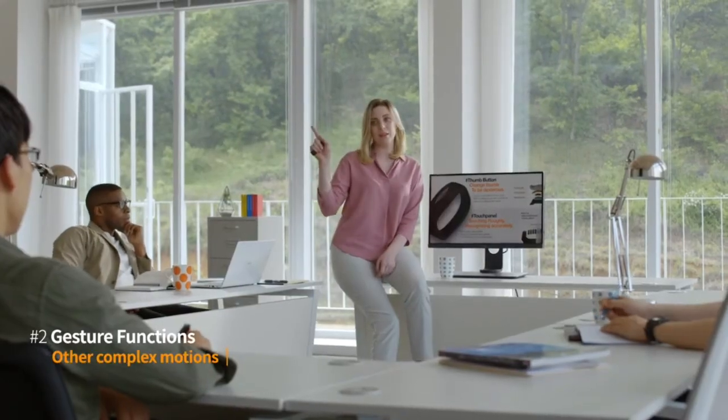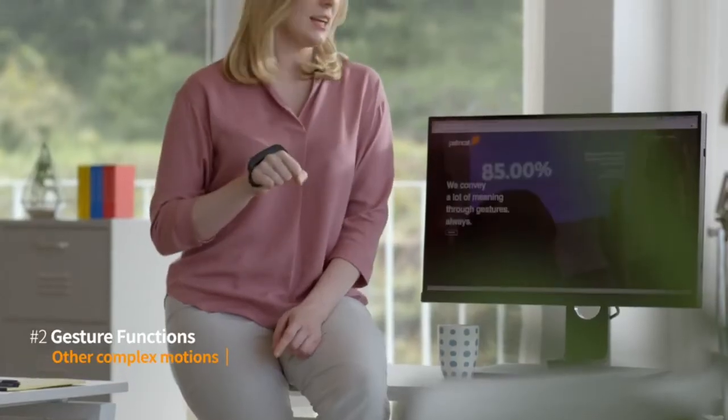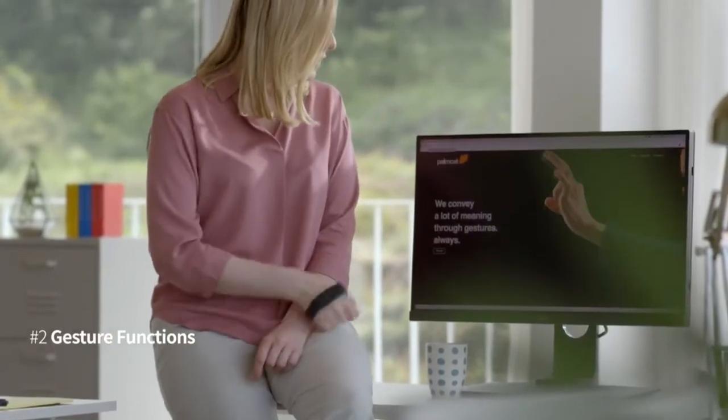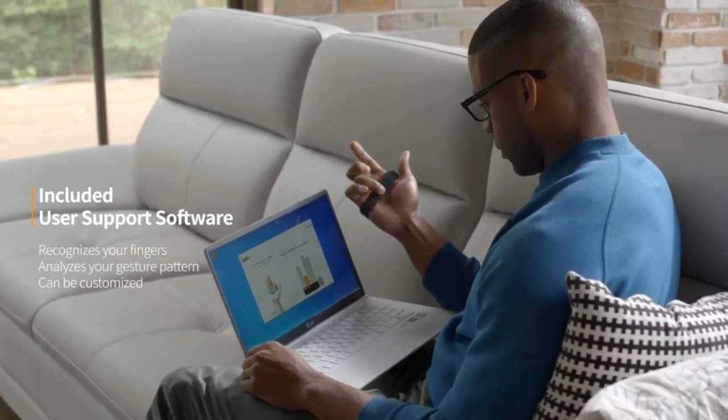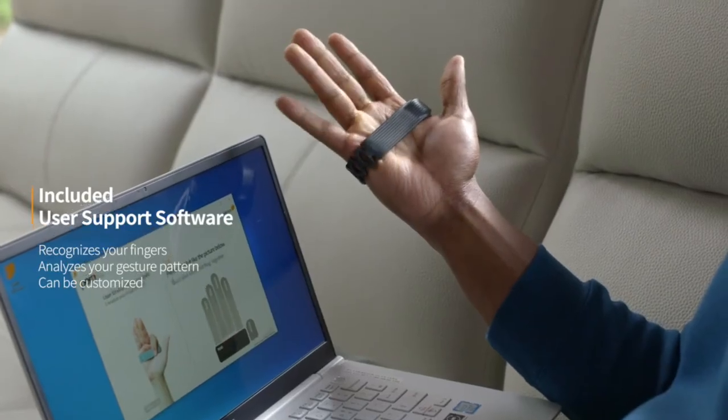Even more complex movements. Perro's software learns your natural gestures and patterns so you can easily customize it yourself.